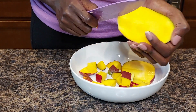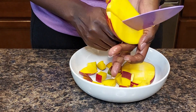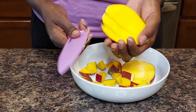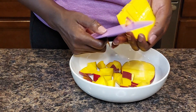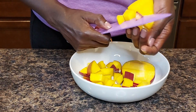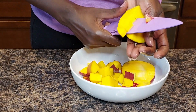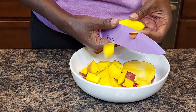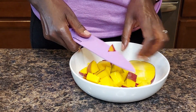Here's the other side and I'll do the same thing long ways. That piece might be a little bit too thick but I'll go with it. You can slice them as thin or as thick as you want — I prefer to eat them bite-sized. Then I'll go again and cut them horizontally to give me bite-sized pieces.